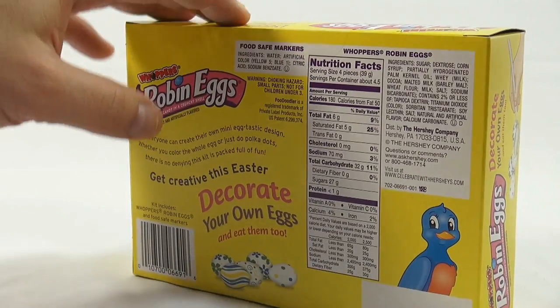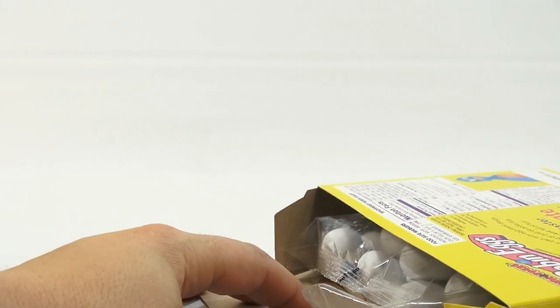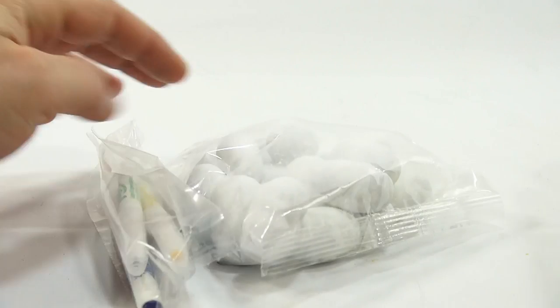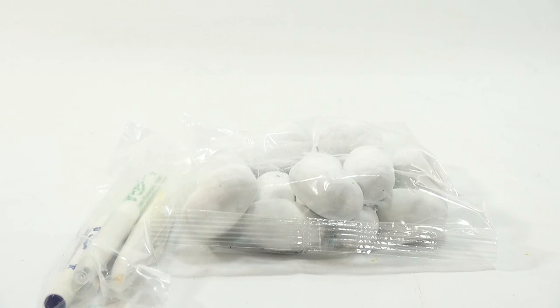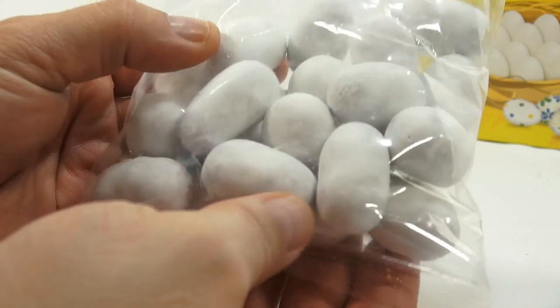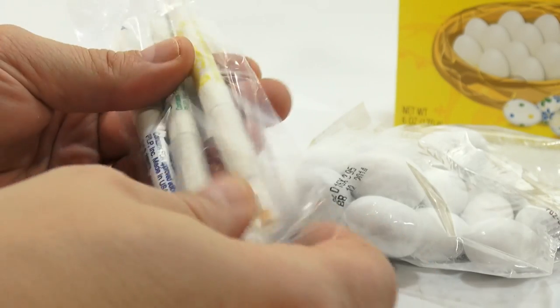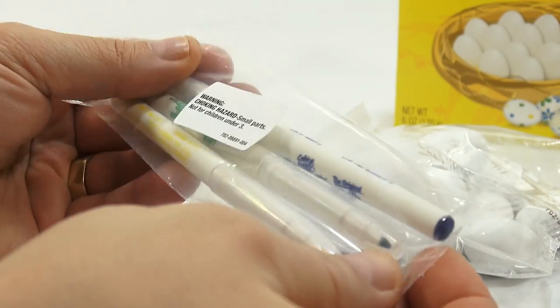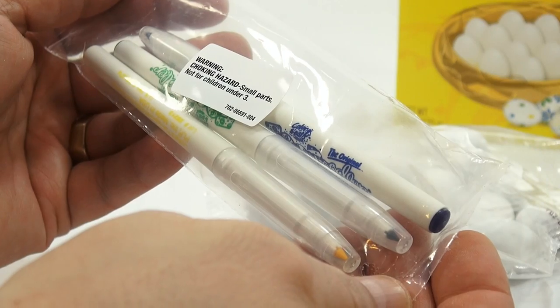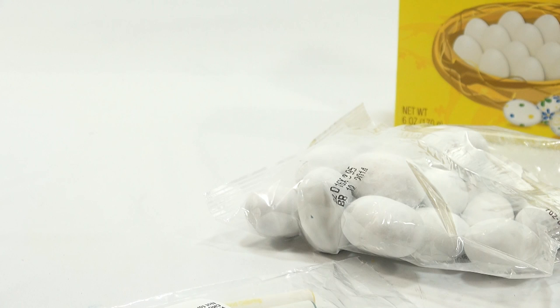Let's get the kit open and see what's inside the box. Has anybody seen this or used this? Let us know. Interesting, because the eggs are not perfectly shaped — they kind of have a not-smooth outside. Here are the markers. You get three colors: blue, yellow, and green, which were the colors shown on the cover.